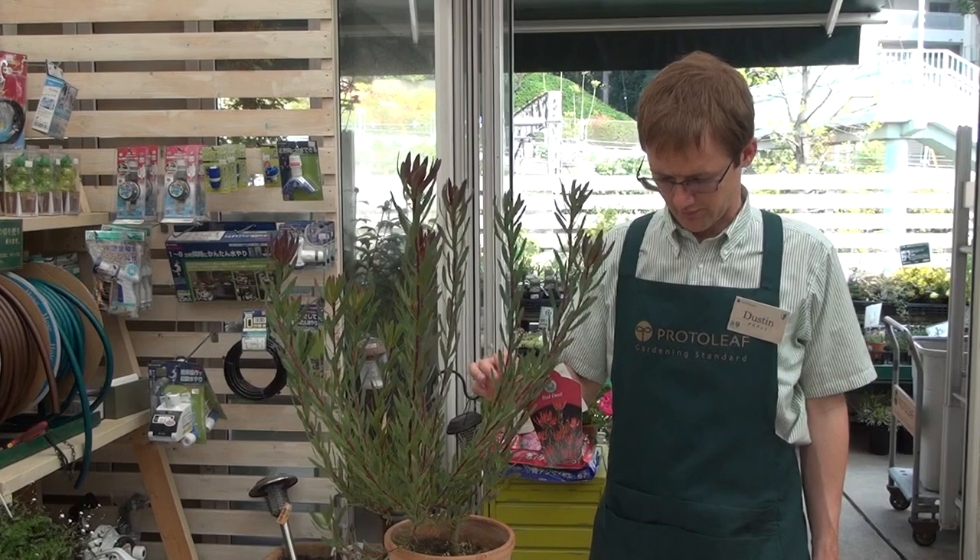This plant flowers in the autumn, and once in a while you'll need to trim the flowers back just to maintain its shape. It requires very little maintenance. Thank you very much.